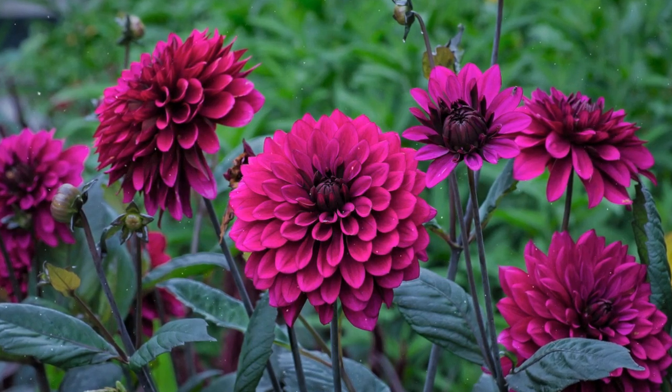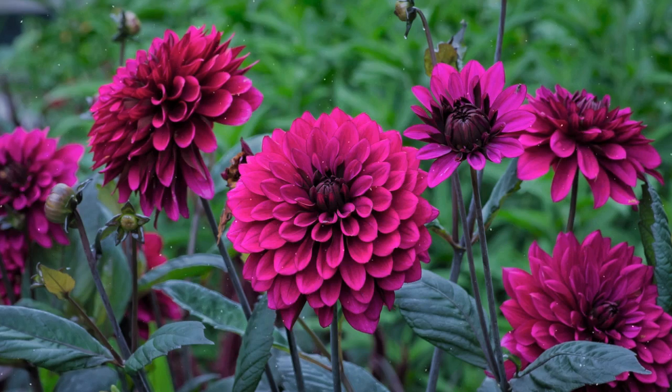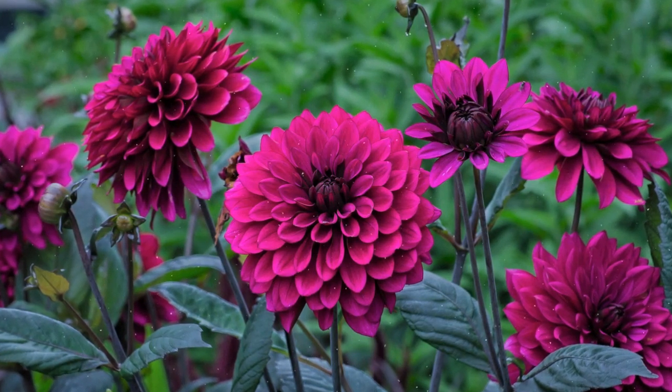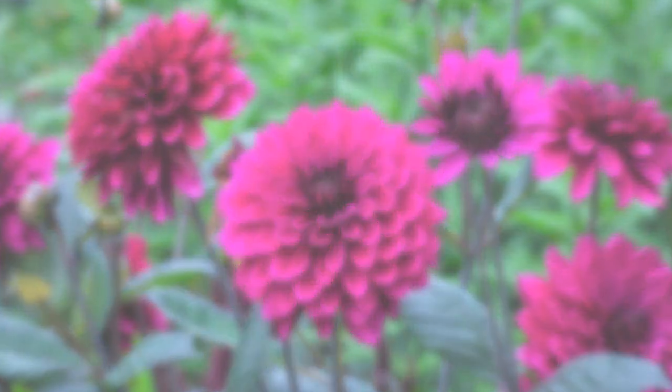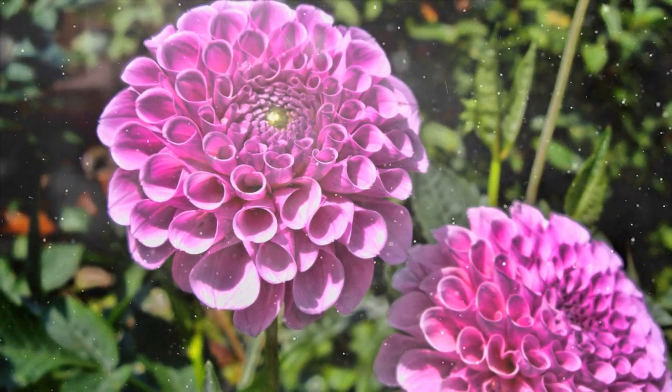Selecting the Right Dahlia Varieties. Dahlias come in various forms, including decorative, cactus, ball, pompon, and more. Consider the size, color, and form you desire. Some popular dahlia varieties include Café Olé, Bishop of Landaf, and Karma Chalk.